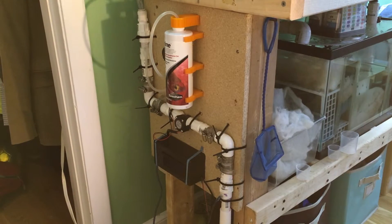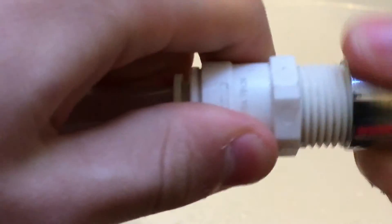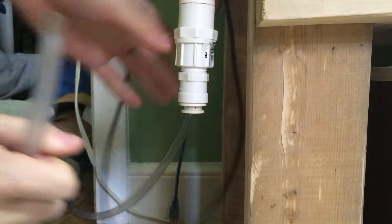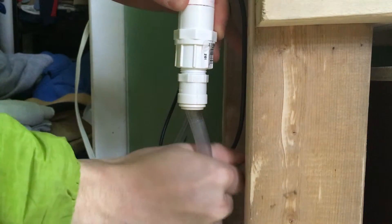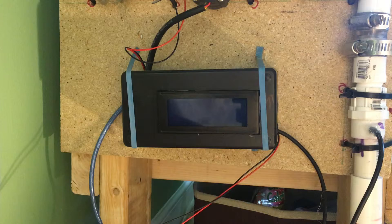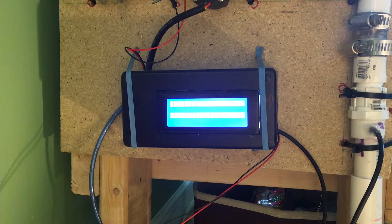The water changer is easy to use. First, you plug a hose into the shower, and then the hose is run into the water changer — a quick disconnect makes it easy to do so. Once the water changer is turned on and the water starts flowing, it will immediately tell you the flow rate and how to adjust the temperature to make it safe for your fish.